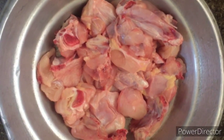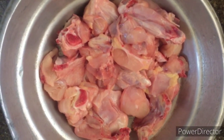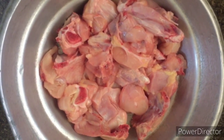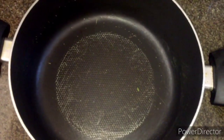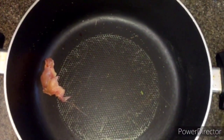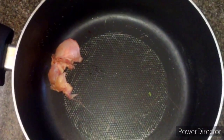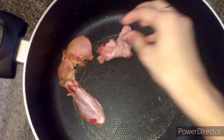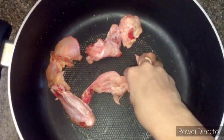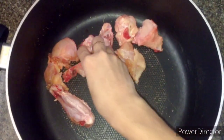I have only 1 kg of chicken. I will try to dry it and put the chicken in a bowl.